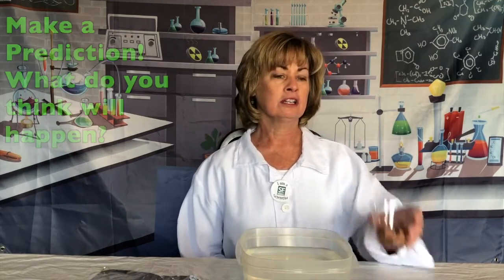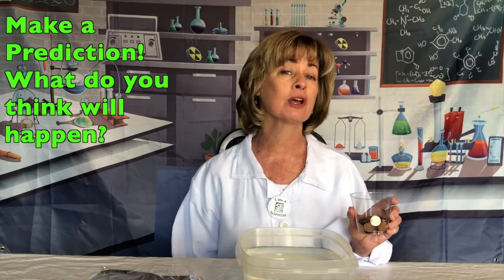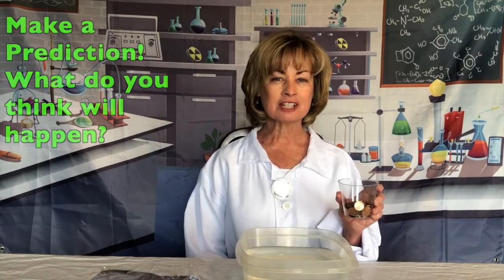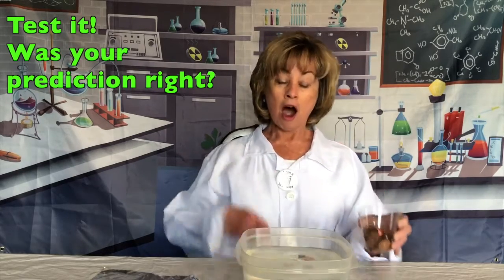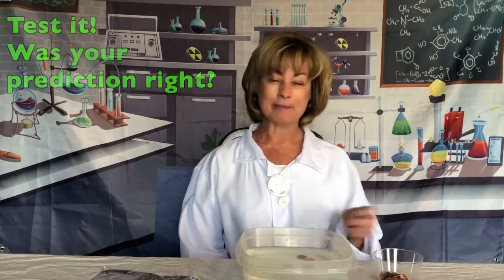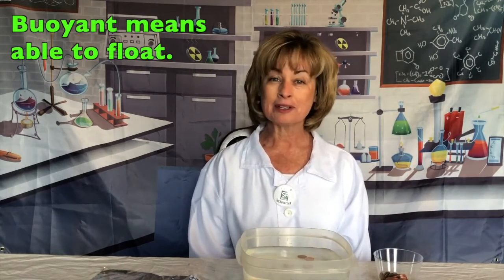I was wondering, do you think pennies sink or float? Make a prediction. Let's test and see. Let's take a few. They sank straight to the bottom. Pennies aren't very buoyant — they don't have the ability to float, but we use pennies today in our STEAM challenge.